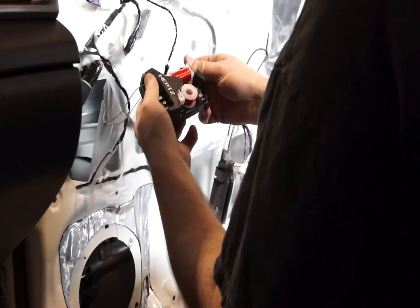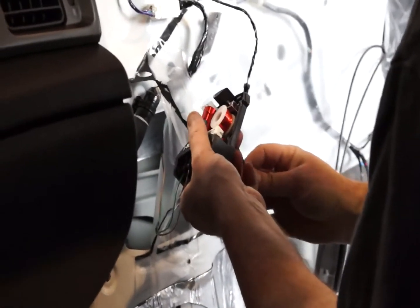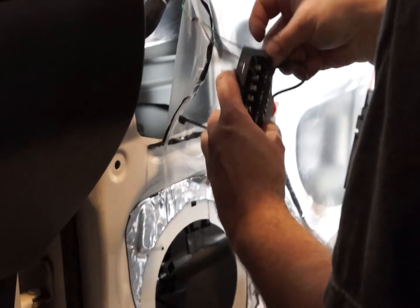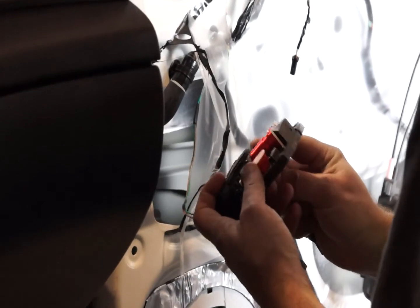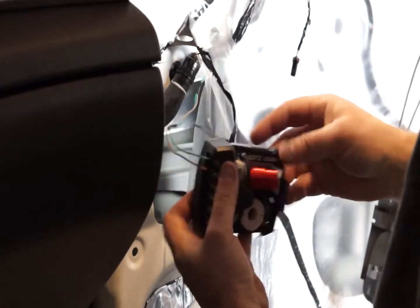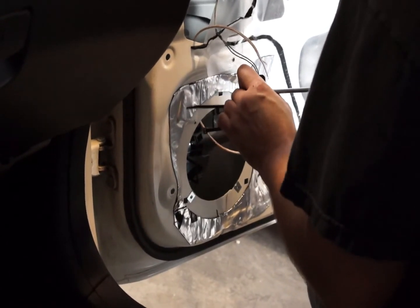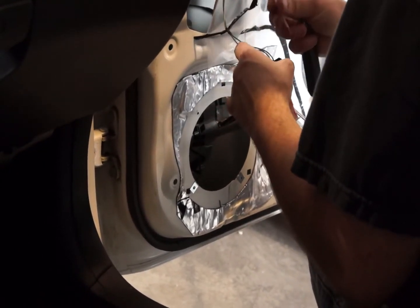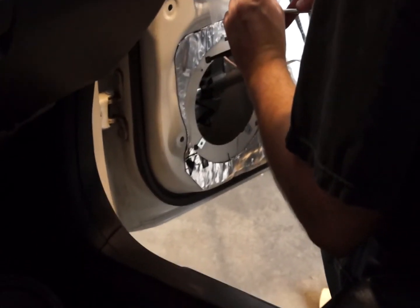Now we're going to attach the crossover network. As noted in previous videos, we have reused the factory wiring going into the door panel. Here I have attached the factory wires to the inputs on the crossover network, and I am installing a zip tie to secure the crossover network into place — it's going to be attached to that factory loom. Now I'm attaching the speaker wires going from the woofer outputs on the crossover network to the 6-inch woofer we're going to be installing in the doors.